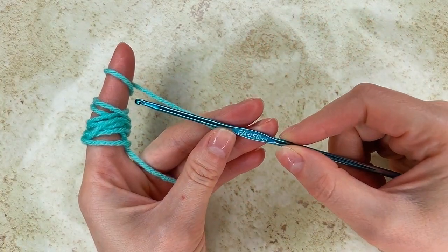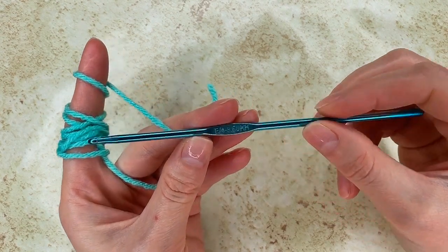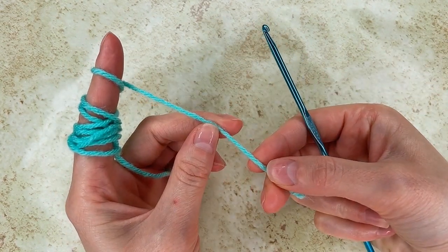Hello and welcome to another tutorial on my channel Create by Kay. My hook size is 3.5 mm and for this pattern I go and chain a multiple of 10.